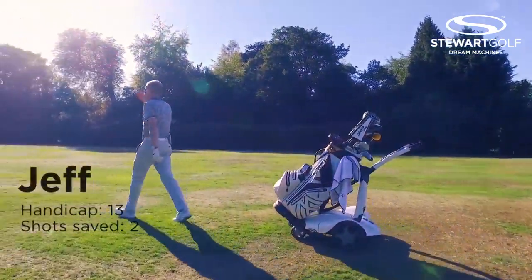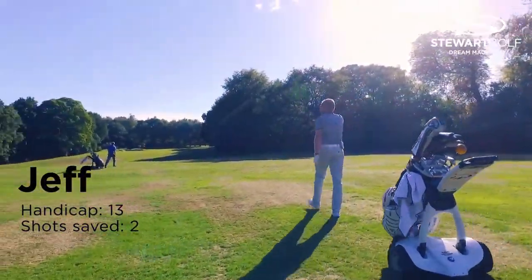You can concentrate on your game more than anything else. I love the fact that I can just walk towards the hole knowing the trolley is coming behind me — like having a caddy almost.